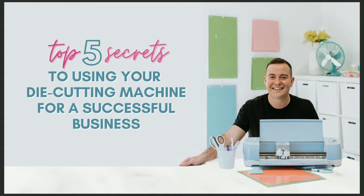Welcome to today's webinar training. We are so excited to have you here for today's special training — it's not every day we get to come to you with such amazing material. This is one of our favorite webinar trainings here at Makers Gonna Learn. We're super excited to share with you the top five secrets to using your die cutting machine for a successful business.